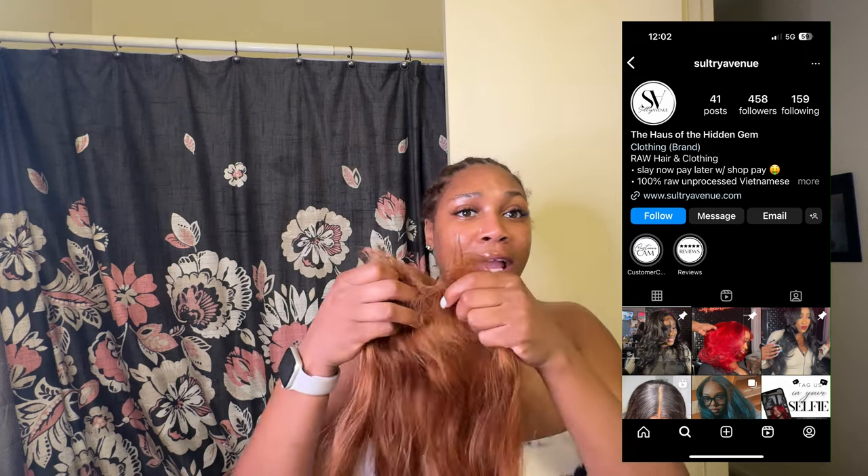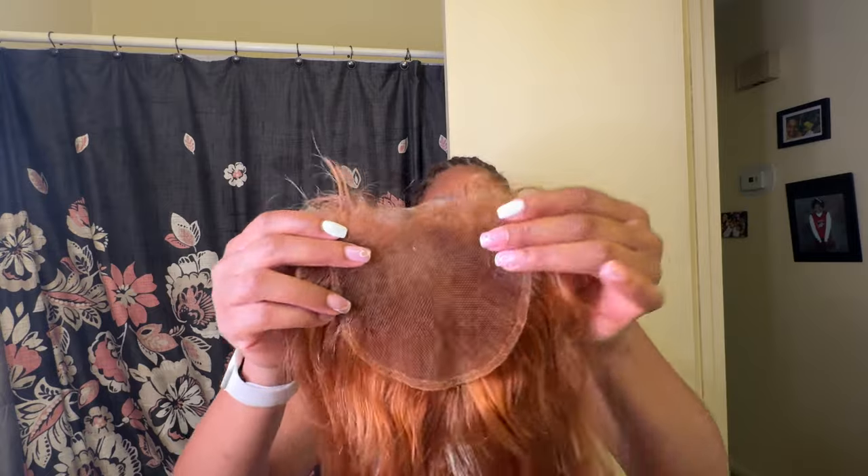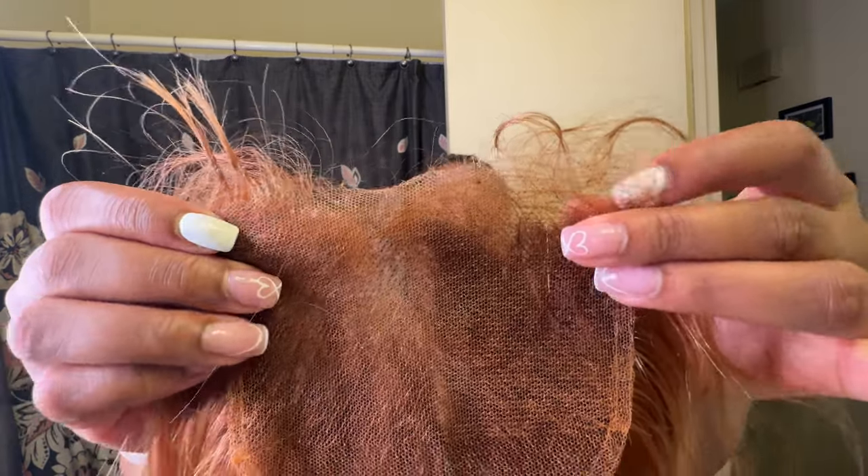It's a five by five closure that I dyed myself. It's already cut because I actually had a sew-in, so it's already cut and everything. You can see the lace — how baby is looking, she's looking real crazy right now. That's okay, cause we're gonna transform her.